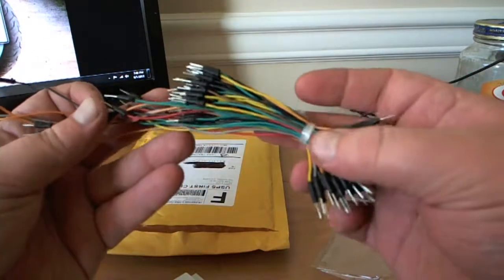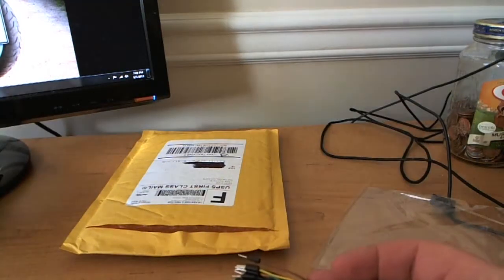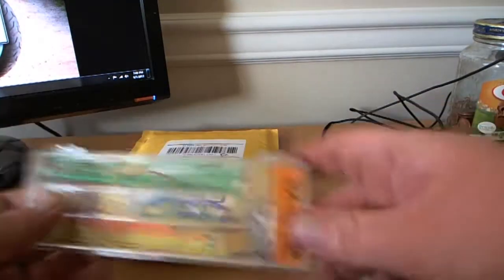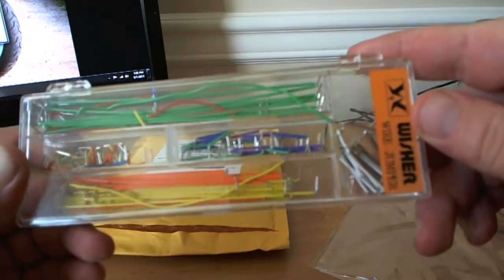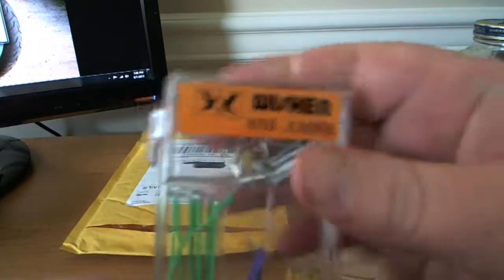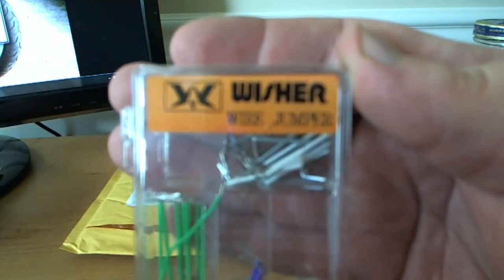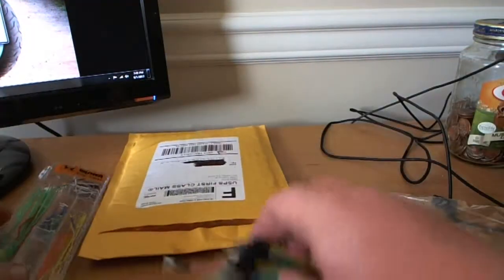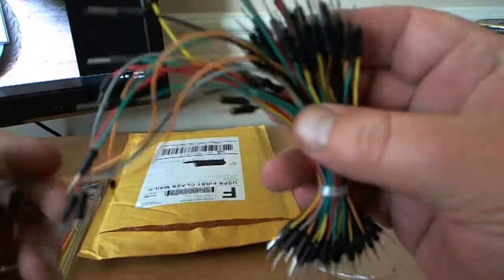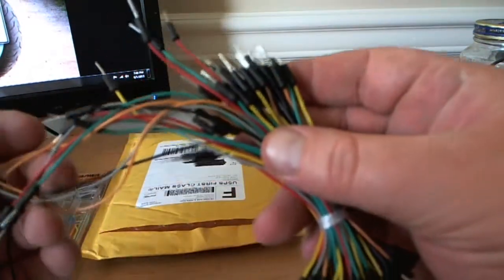They're just really quick and easy to use. This is another style that you could buy to use for doing connections on your breadboards. So there's that style here, but I'm just going to go ahead and use these ones here. Sorry about that background noise on the phone — hopefully somebody grabs that pretty quick.